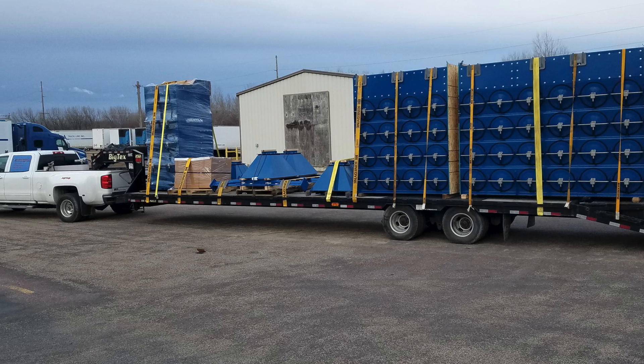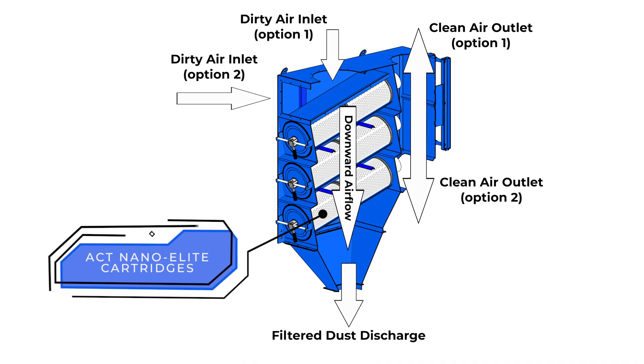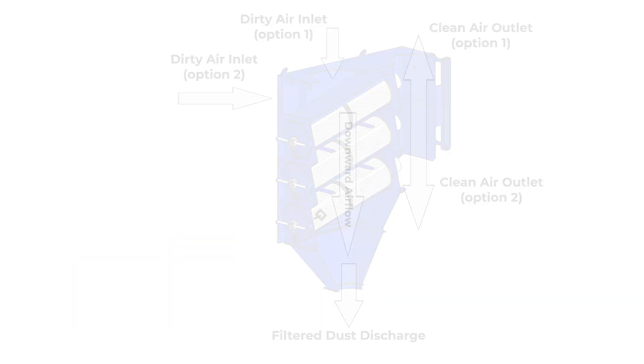Our dust collectors are a downflow design, meaning the air comes in high — either in the top or in the front of the dust collector. If you have low ceilings, we suggest coming in the front. If you have plenty of room up high, come in the top — whatever works best for your facility.